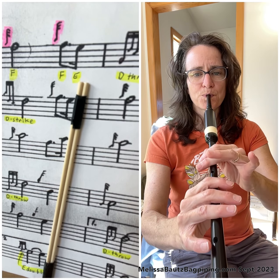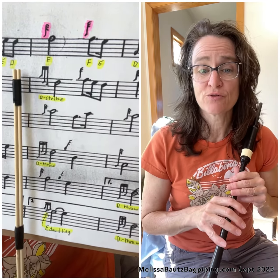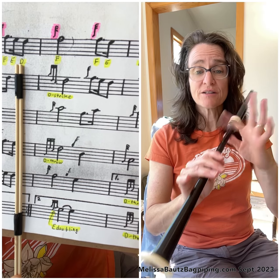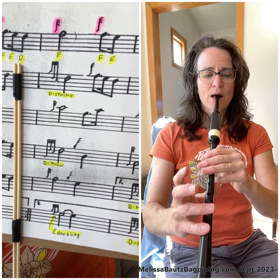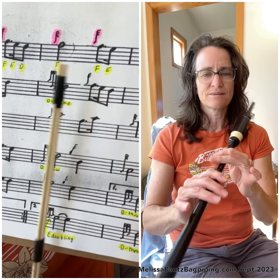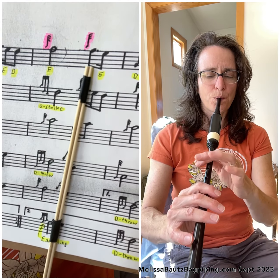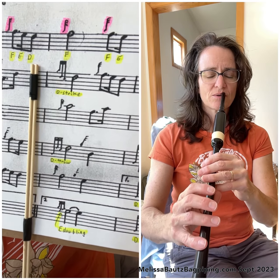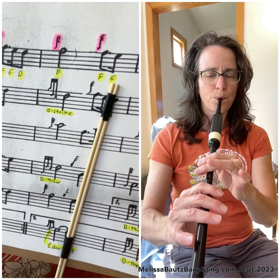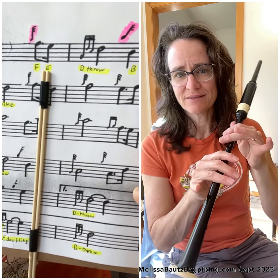The last note in bar two is an E coming from F. So let's put together bar two coming from the last note of bar one. Get your fingers in the D position because that's the last note of bar one. We'll do a G grace note up to F, another G grace note on F, and an E. So you're ending on E — that's the last note of bar two.